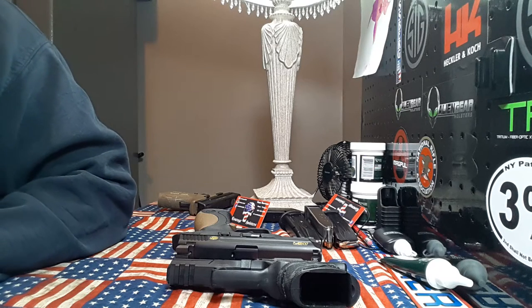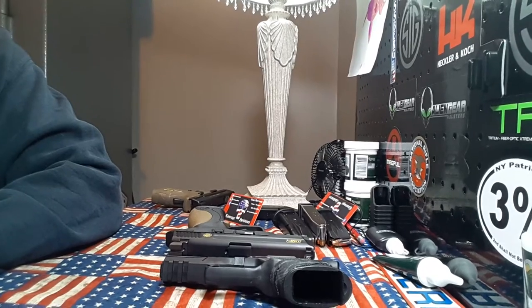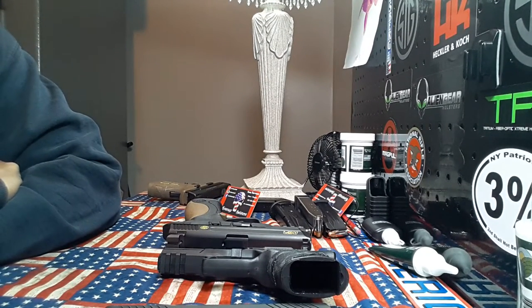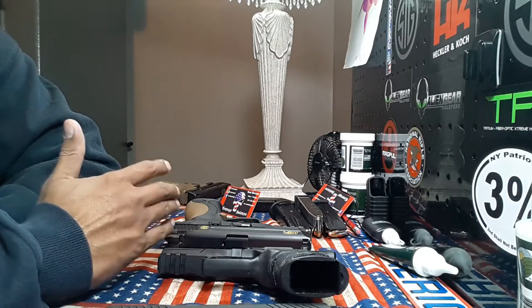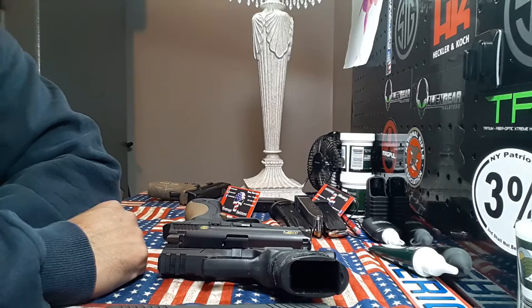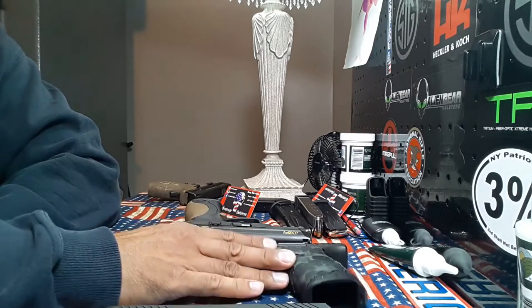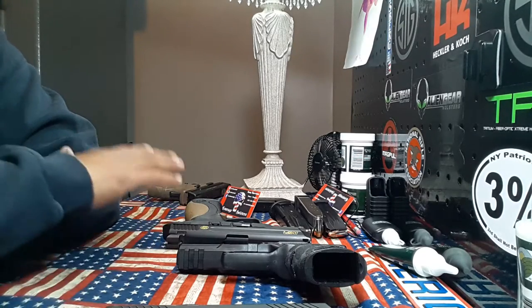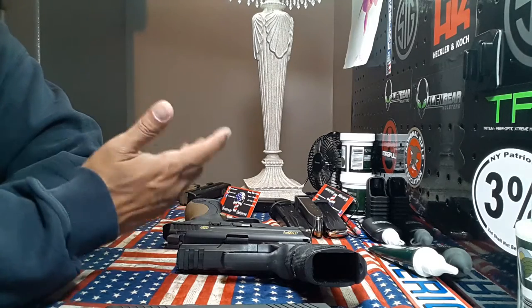Welcome back to 1776 or Bust. I hope everybody's having a great night. As you can see on the table in front of me, I have several firearms here. What I'm going to do is follow up on the video I did earlier talking about some sights. I'm going to show you some of the sights I actually have and like shooting with, working my way from the simpler to the more complex, with my favorites at the end.